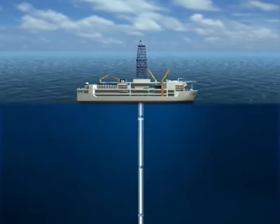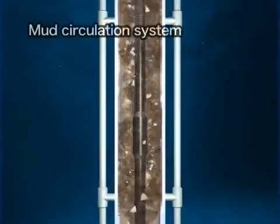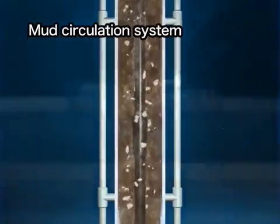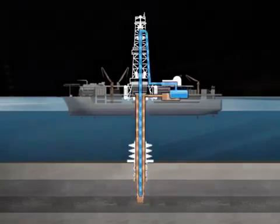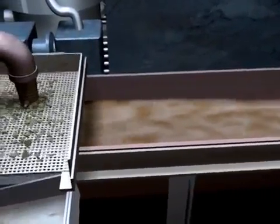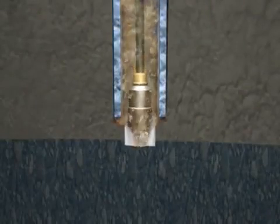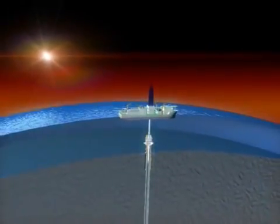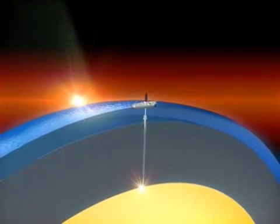For this purpose, the riser pipe is connected all the way from the vessel to the seafloor. The drilling mud sprayed out of the drill bit returns to the vessel through the riser pipe together with the cuttings, and is collected and recycled at the vessel. Riser drilling not only makes it possible to drill deep into the earth, it is a breakthrough drilling method that is both environmentally and economically sound. Riser drilling will make it possible to drill all the way down into the earth's mantle, a depth never before reached in all of history.